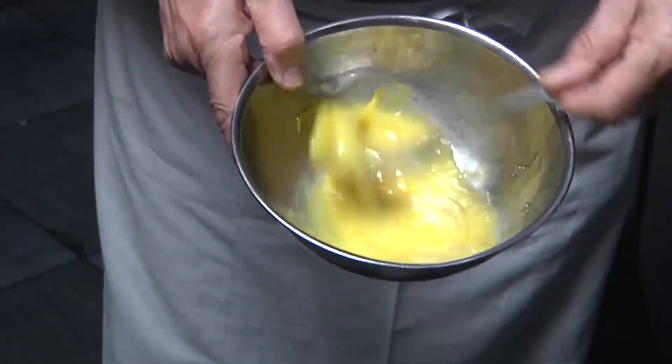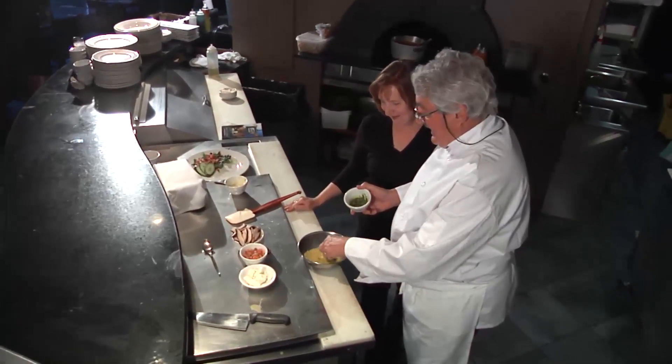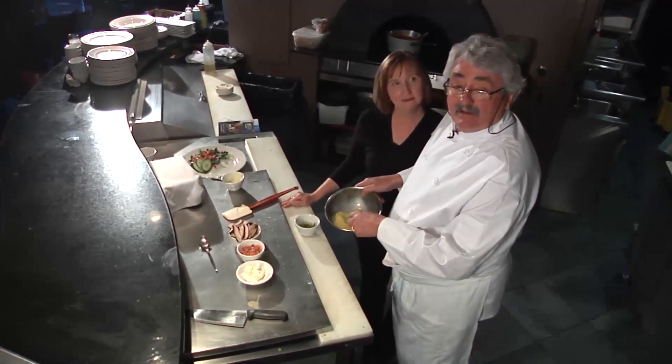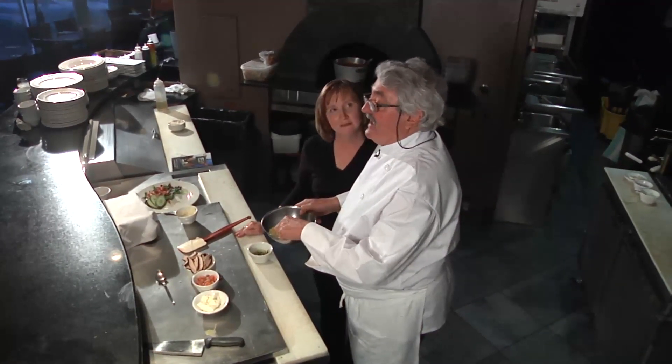You want to keep this all flavorful and light. In that lightly beaten egg, we're going to add some pesto. Adding the pesto to the eggs allows you to distribute it properly — it's not going to have lumpy flavors. It should be throughout the eggs, as you can see.